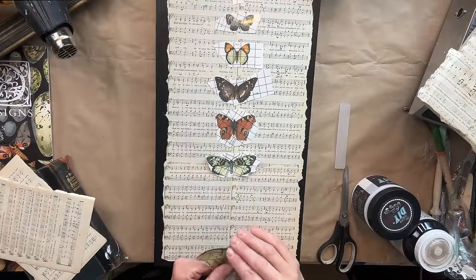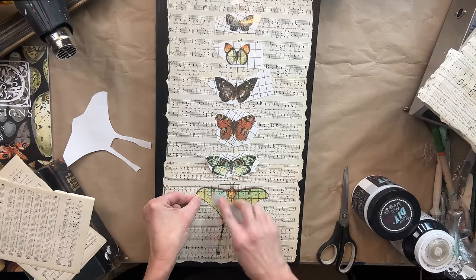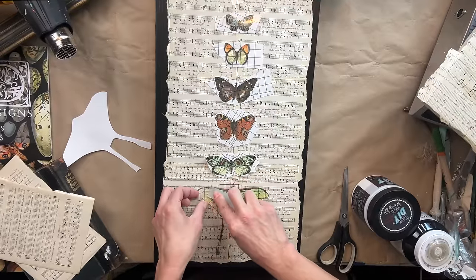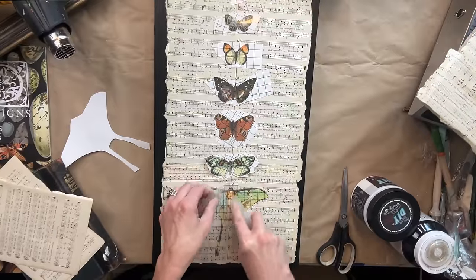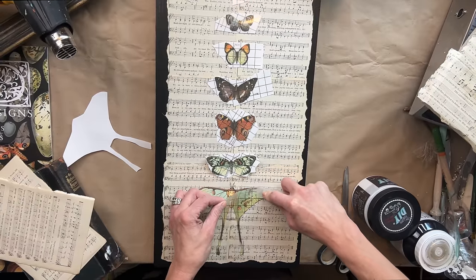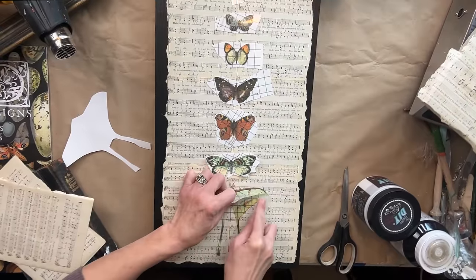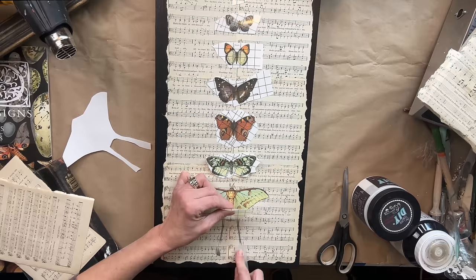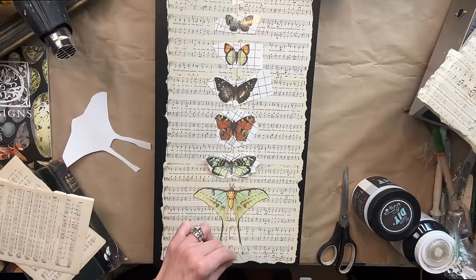It's completely dry. I laid out where I want to apply all the butterflies — I start with the largest and position that. If you haven't used the IOD transfers yet, they are so easy. Every transfer comes with a transfer stick; I always hold on to those even after I've used up the transfer completely — they can be used for so many different things. If you can't find a transfer stick, you can use a credit card or something similar — it will work the same exact way. I always start on one side, start rubbing, and work my way over. If you pull up your transfer and a piece has not been applied, just lay it right back down and continue on.